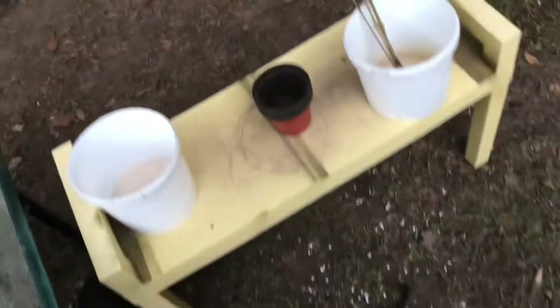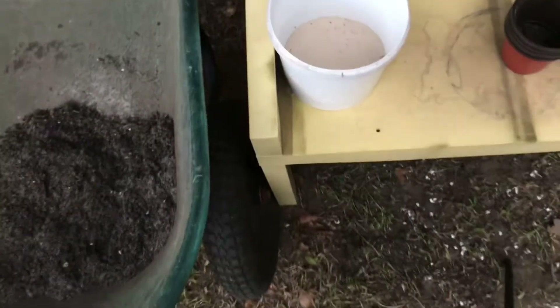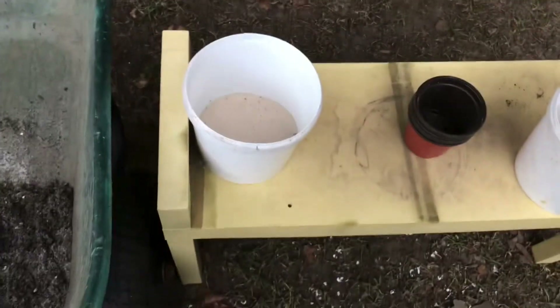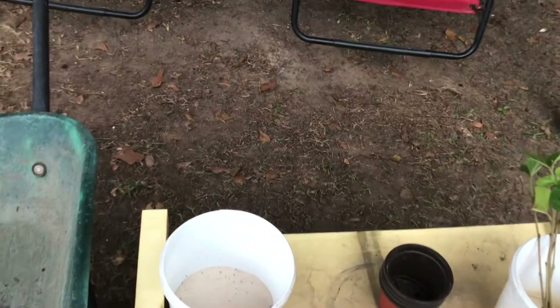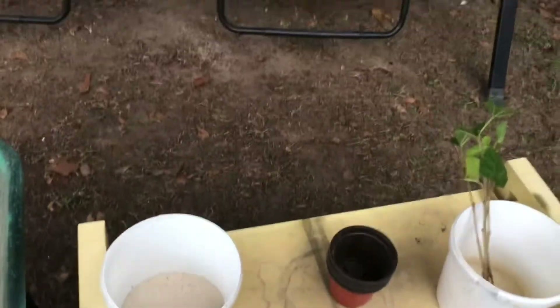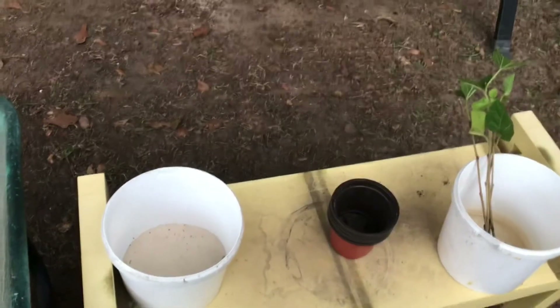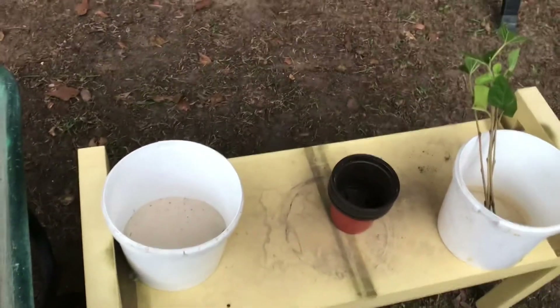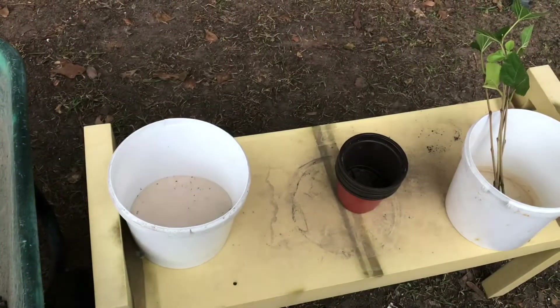At this point I'm going to get my camera set up on the tripod and break away for about five minutes, then bring you guys back to show you what these mulberry trees look like potted up in the four-inch containers. Hang tight.